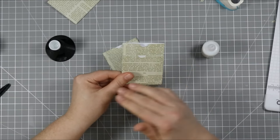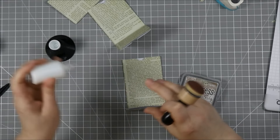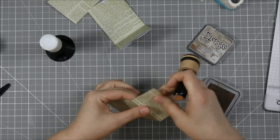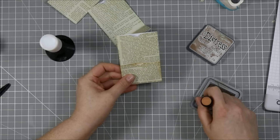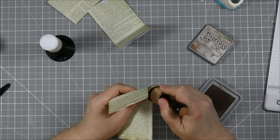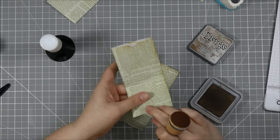Actually, I should distress this first before gluing. I have some Distress Oxide in Vintage Photo and I'm going to ink the edges so there's a variation in the pocket — so you can see it when it's backed up against the other piece. I'm going to add a little bit of distress ink wherever you'll see it, and then do the same to the other one. This is just a fun little project to play around with.